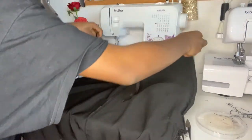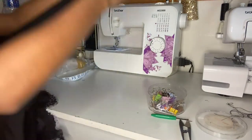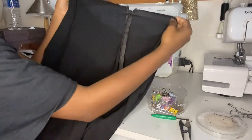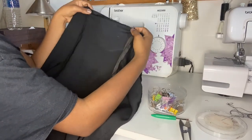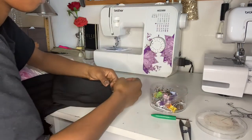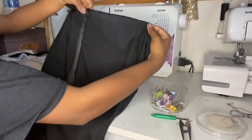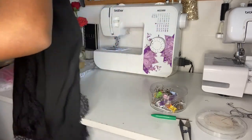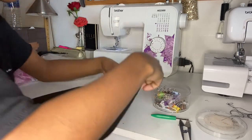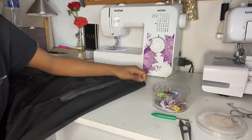Now I'm going to insert two darts at the back. As you can see, I fold one side in half, then I measure an inch from the folded edge — that will be the width for the dart — and I'll do about five inches down for the length of the dart. I'm inserting darts so it has a curved fit at the top, and this will shape your hips and your bum.